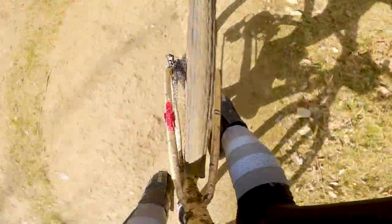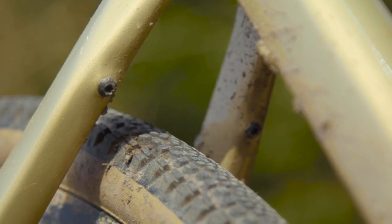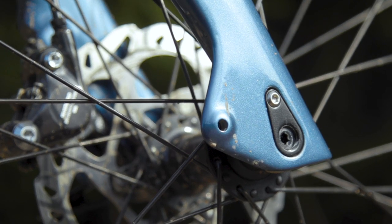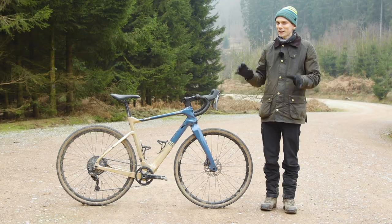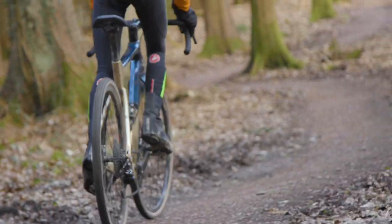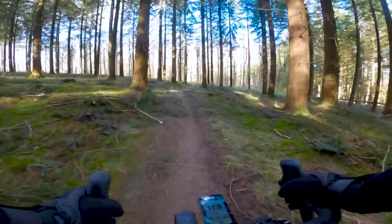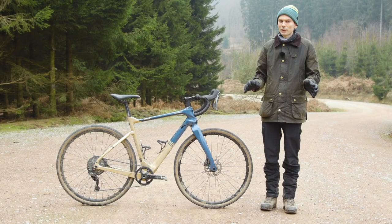Very excitingly, the Bianchi is designed to take mudguards. There are mounts at the rear dropouts, mounts to accept a seat stay bridge at the back, and tabs at the front. There is one slightly odd thing about the mounts at the front — the eyelets are not threaded. That would mean you'd need to use nuts and bolts rather than a conventional bolt-into-eyelet system. Maybe there's a proprietary mudguard coming, I'm not sure, but it's a little quirk. Nevertheless it should be possible to fit full mudguards to this bike, which is great because there really aren't that many carbon bikes that let you do that.